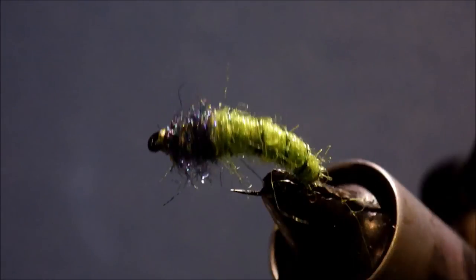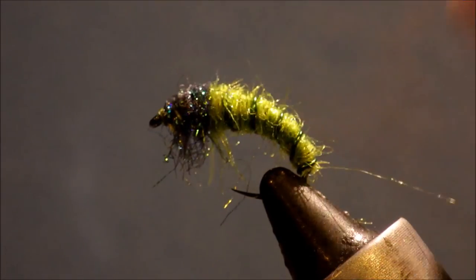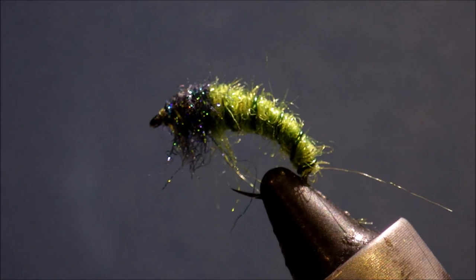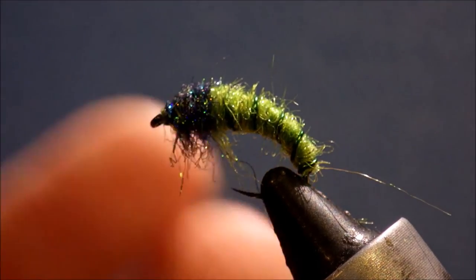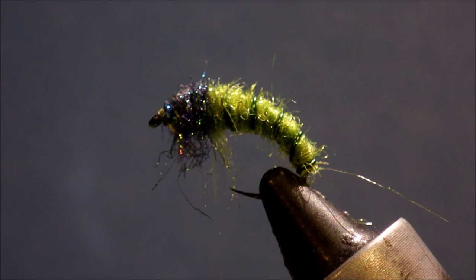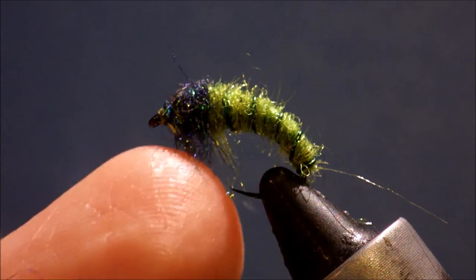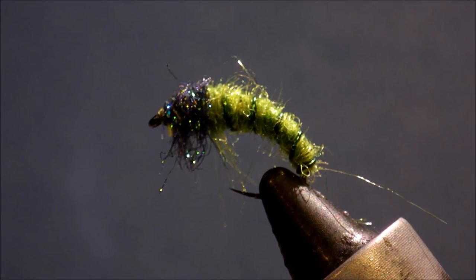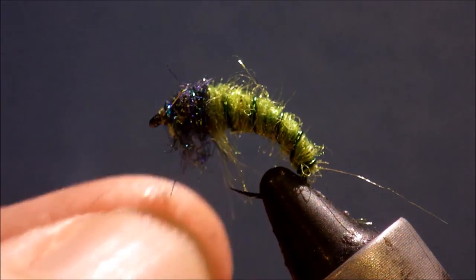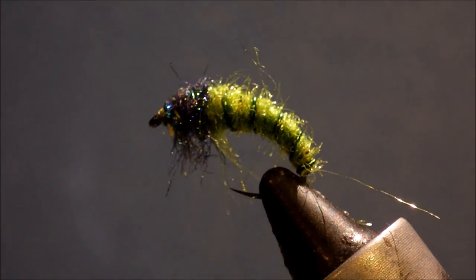There you have it: a very simple but very effective Caddis Nymph. It'll catch fish in still water as well, but if you fish rivers it's a good wee fly to have in your box. You can tie them up quick, you don't mind losing them because they're easy to tie. You can weight them and tie them in a range of sizes; you could even add a tungsten bead — very versatile. So we've covered some new techniques; I hope you found it useful. Remember to like and subscribe, give me a thumbs up, share it with your friends, and leave a comment letting me know what kinds of flies you'd like tied. Thanks a lot, guys — thanks for watching.